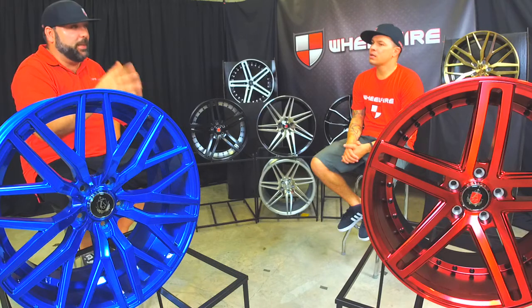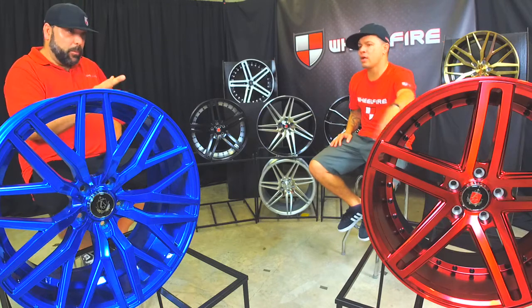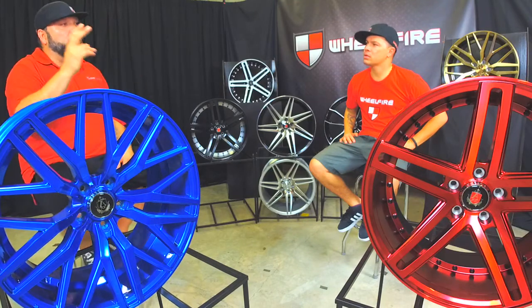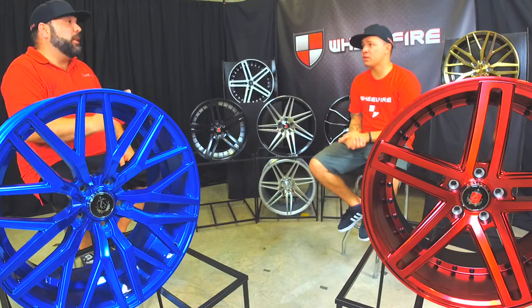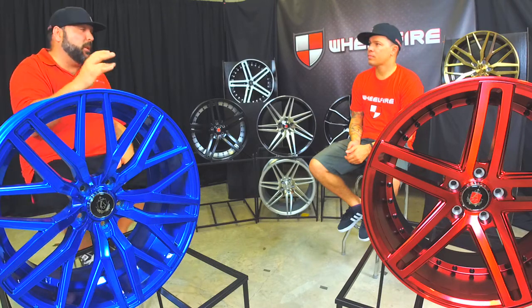You can have a nice one-piece cast wheel — we're not spending three-piece money, but we got that three-piece look. What are the widths on the EX30 and the 20s? The EX30s come 20 by 8.5, 20 by 10. The EX20s come 20 by 10.5 and 20 by 9. The 22-inch are already available in the EX20s — those are 22 by 9.5 and 22 by 10.5.